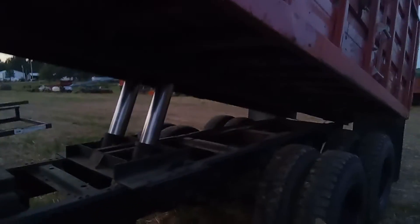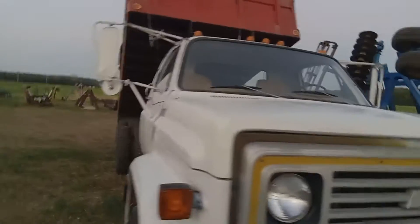His father-in-law drove this truck, gentlemen, so he kept it in fine shape for him. Just a good, clean old truck. If you're looking for a good, clean truck, ready to go to the field for you, don't miss the opportunity.